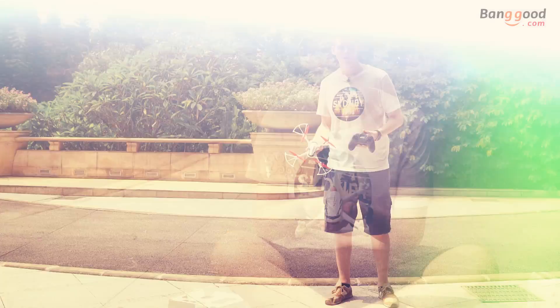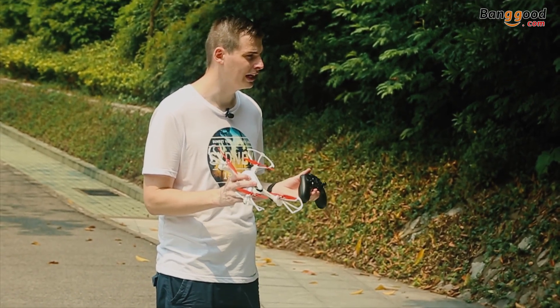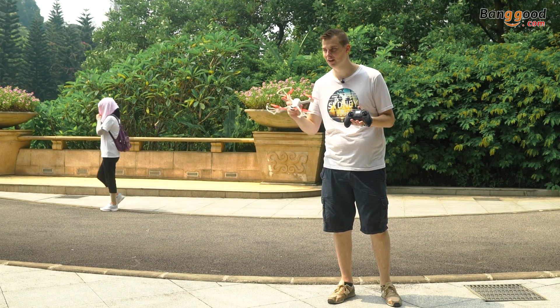So let's go fly it. I've installed the propellers and the propeller guards. Now we have to do calibration. We have to start with calibration one, and I have the calibration expert here, Naveen.